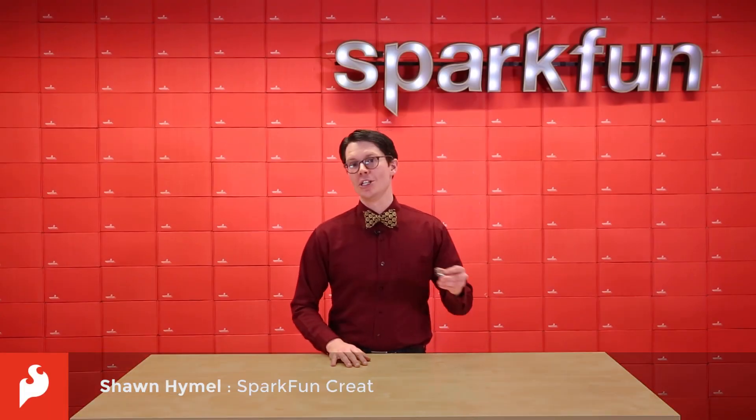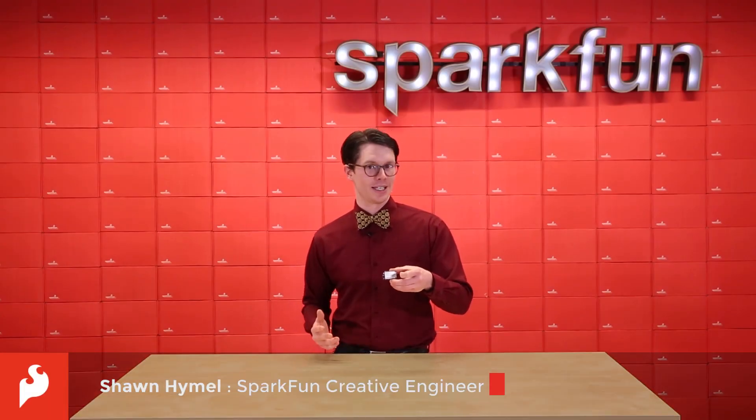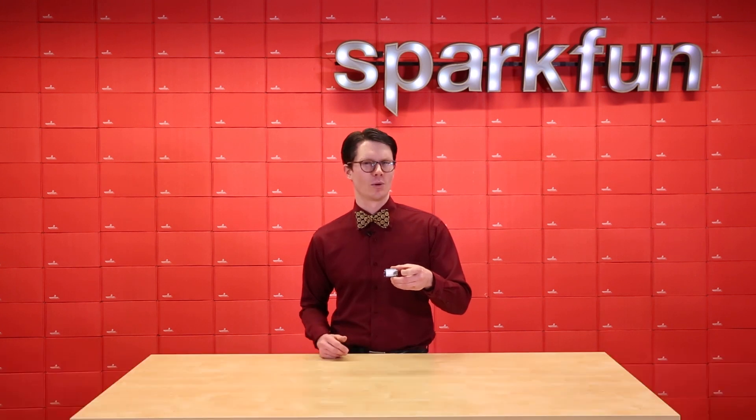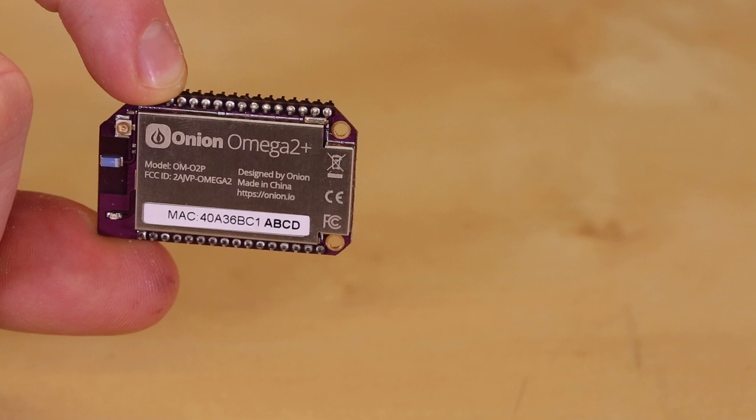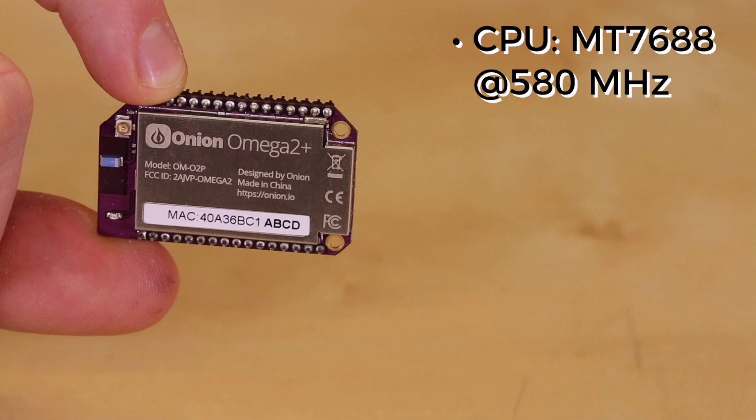A few months ago, we started carrying the Onion Omega 2, which is something like a single-board computer running OpenWRT in a tiny package. In case you missed it, the Omega 2 contains a MediaTek MT7688 CPU running at 580 MHz.